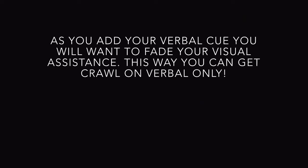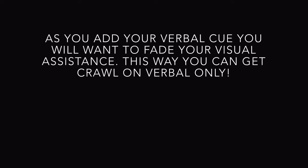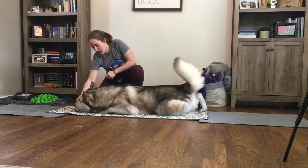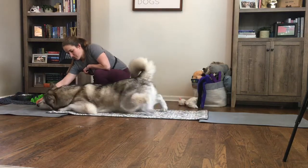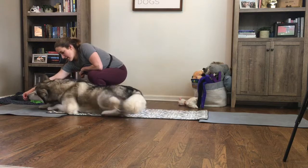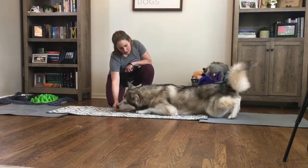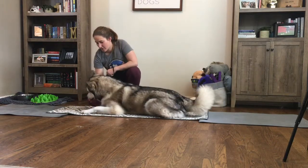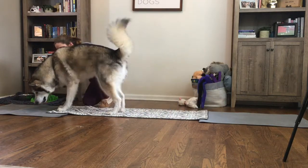If you want the behavior of crawl on a verbal cue only, without needing any visual assistance, you will need to slowly fade out your visual cue. When you give your dog the verbal cue of 'crawl,' pause for a moment. If your dog responds, click and treat. If they do not respond, give your visual signal. With each successful repetition, slowly minimize how obvious that hand signal is, until eventually you give the cue 'crawl' and your dog responds appropriately.